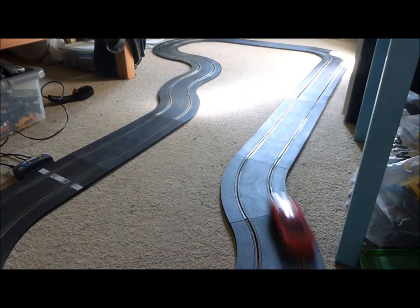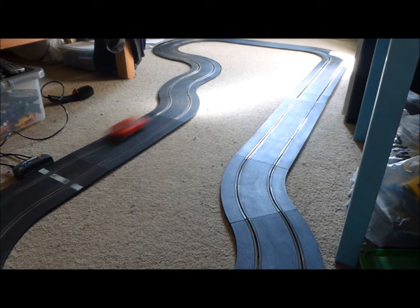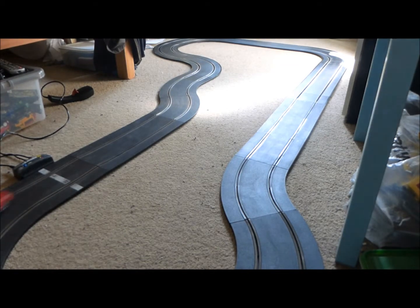As you can see, this track is a mixture of sport and start pieces. I just fishtailed there, so it's quite tail happy if you put too much power into the turns.